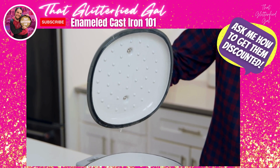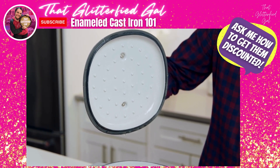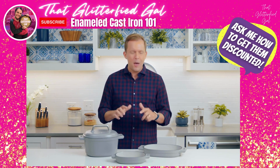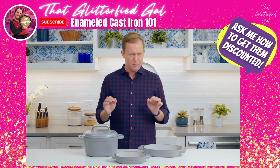Plus, the inside of the lid is covered with these little dots that redirect the condensation in the pot to drip back onto the food, basically making this a self-basting pot.